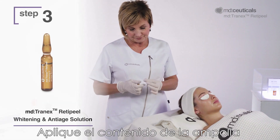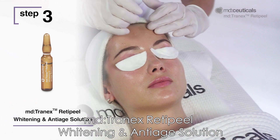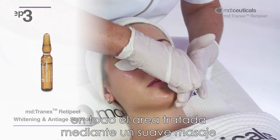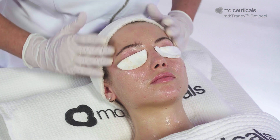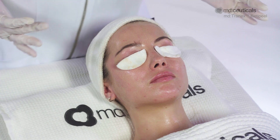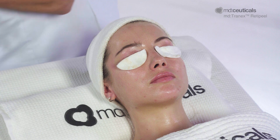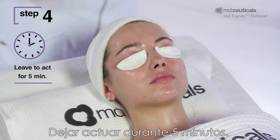Step 3: Apply the contents of the ampoule MD Tranex RetiPeel Whitening and Anti-Age Solution all over the treated area using gentle massage until completely absorbed. Step 4: Leave to act for 5 minutes. Do not remove.